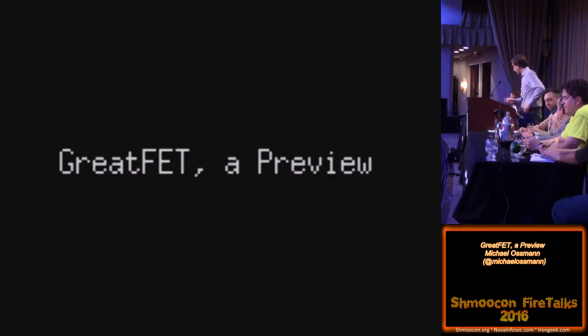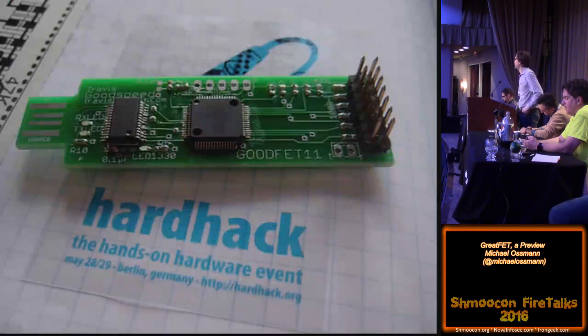Fire talk. This is GreatFET, a preview. I'm talking about a new project, something I'm working on right now, and hopefully will be generally available for everyone to enjoy in the coming months. The GreatFET project is, of course, based on my GoodFET project.